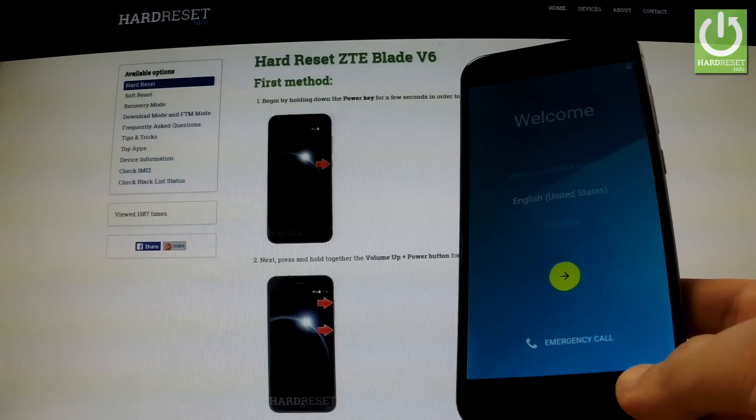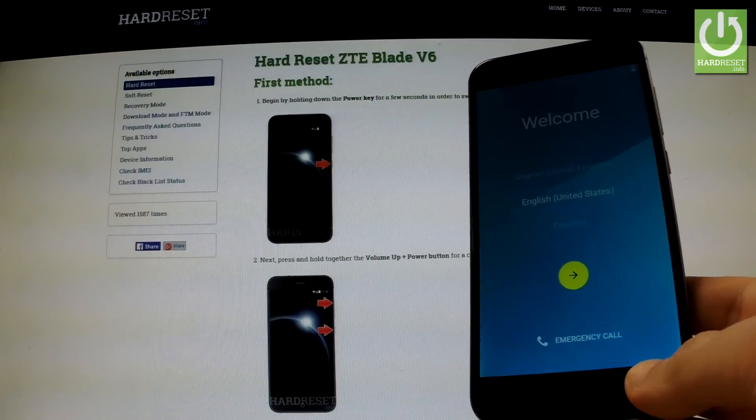Excellent, the welcome panel just appears on the screen. The factory reset operation has just been accomplished successfully.